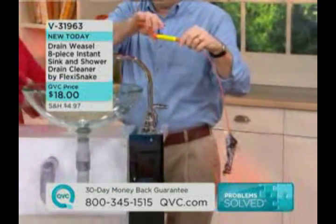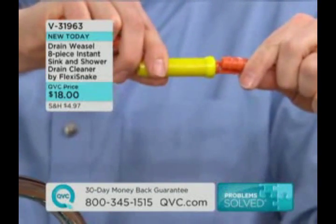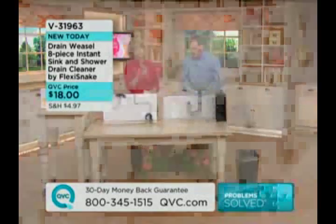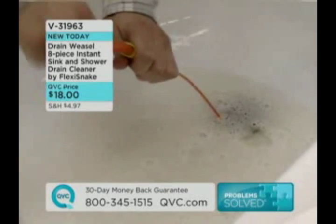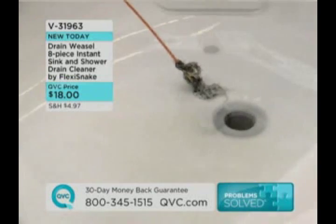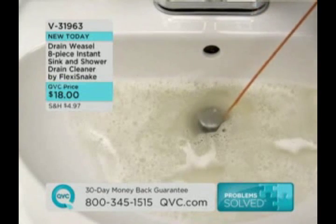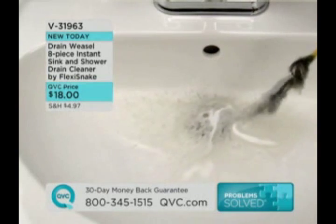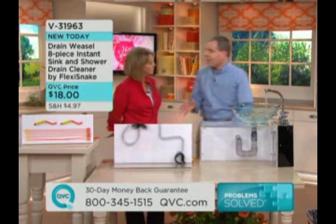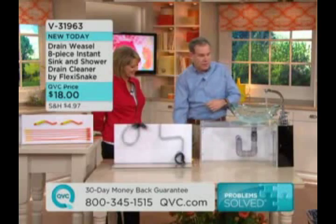The key here is you don't have to pull that off. You have this handle — you pull back on the handle, and this opens up so the wand becomes detachable. Then you can take the mess and put it right in the garbage without even touching it. The other Flexi Snakes, you had to pull all that gunk off, which wasn't pleasant. Now these you can reuse if you want, or just throw them away. You're getting six of those Flexi Snakes and two handles. Flexi Snakes really listened to their customers, and that's why they created this.